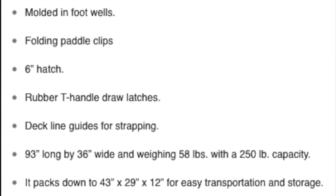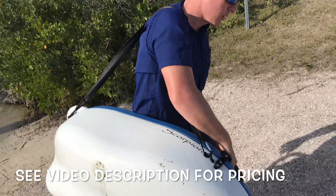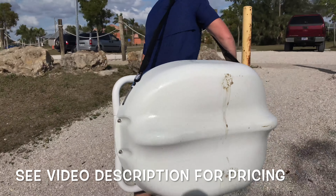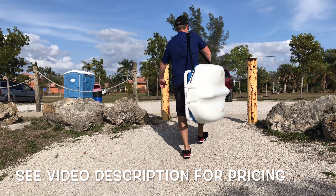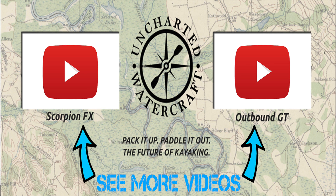Here's a look at some of the specs of the kayak, what comes with it, and how it's rigged. The wife and I had a blast playing around with these Uncharted Watercraft kayaks. They're ultra portable — they don't require any expensive roof racks for your car. You just throw them inside the car and go. Here's a selection of videos to get you more information on Uncharted Watercraft kayaks.